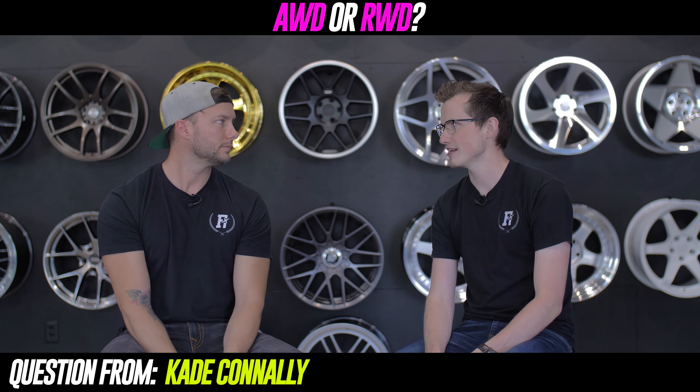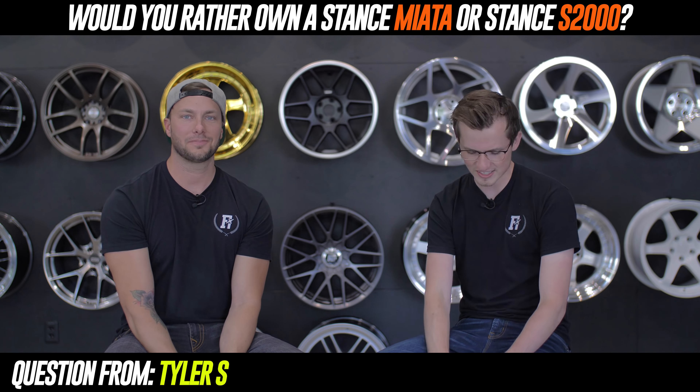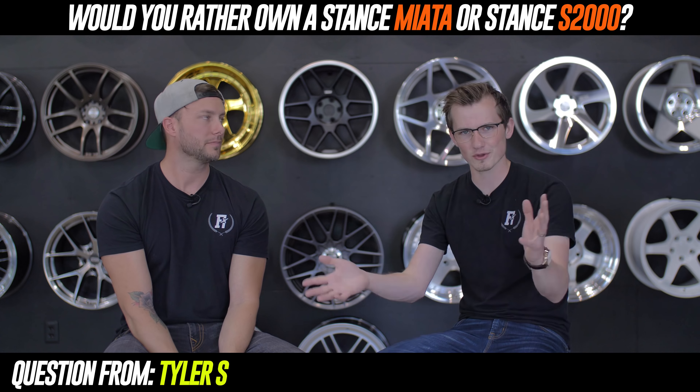Would you rather own a stance Miata or a stance S2000? Does it have to be stanced? It does. A dude that works here just got an S2K and we're asking when he's going to do the wide body and the Spoon parts. My wife and I have a Miata that's all done up and I really enjoy it, but there's just nothing better looking than a nicely fitment-lowered S2000. The seats, the interior, the tach — everything about the car is so cool.